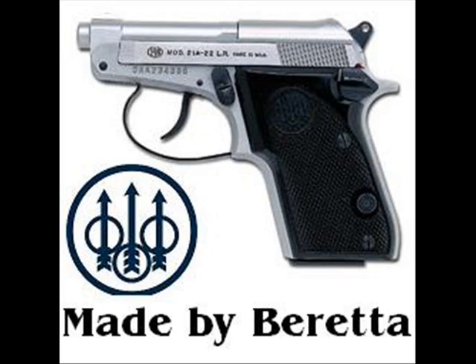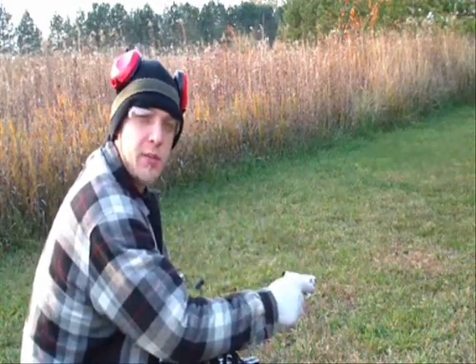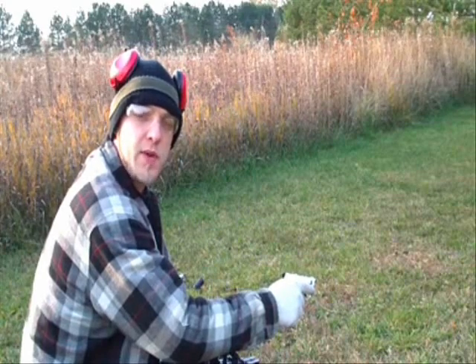In this test we will test various types of ammo in the 21A chambered in 22 long rifle. What we're going to do now is a reliability test to test some different types of ammo. With any type of 22 long rifle ammo you're going to run into problems here and there, mostly due to the rimfire type cartridge.